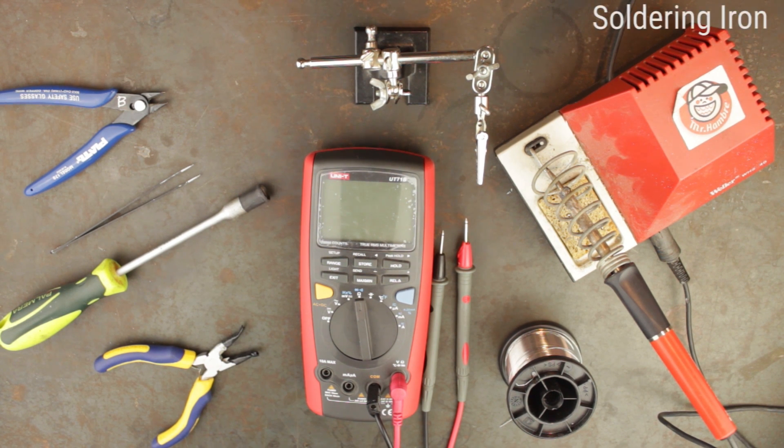Returning to the soldering iron, here we have a decent quality Weller temperature adjustable iron. However, it's not necessary to have adjustable temperature and any iron between about 20 and 40 watts is fine. You want to make sure the iron has a fine tip of around 1mm. This iron has an integrated stand and a cleaning sponge.